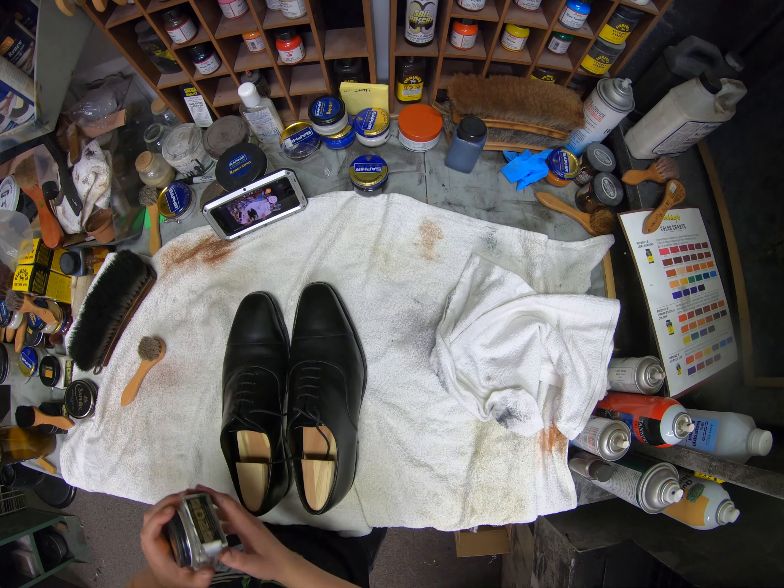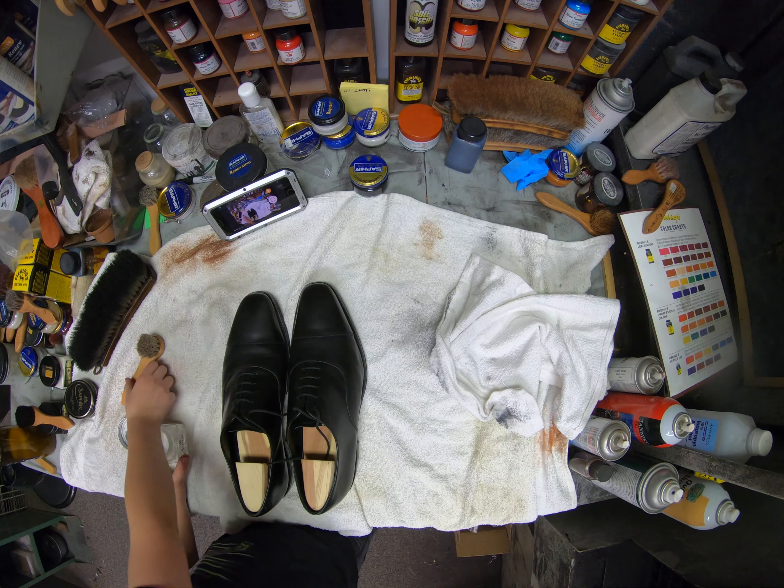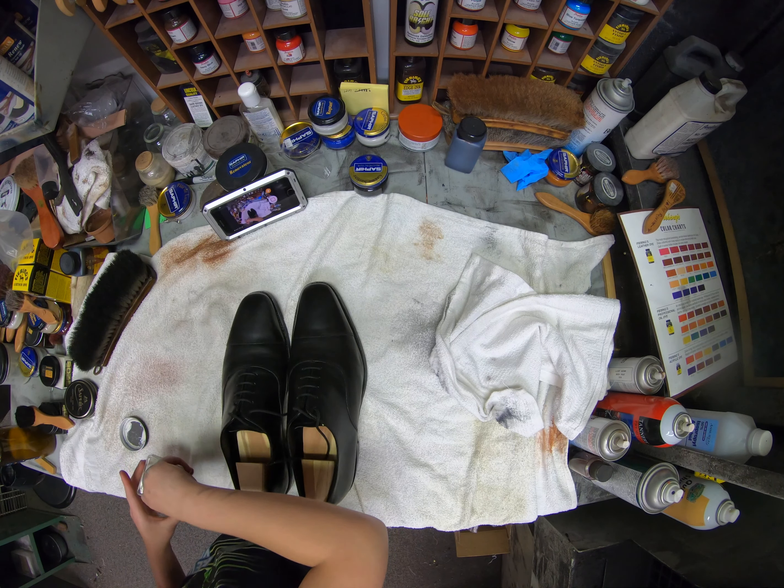Now we're going to use the Saphir Modaldeor renovator.